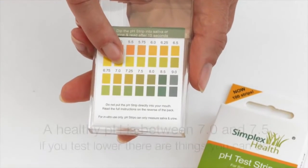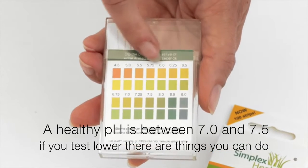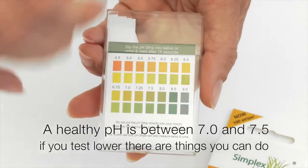A result between 7.0 and 7.5 is a sign of a very good alkalizing body. If you are below that range, please don't worry — there are various things you can do about it.